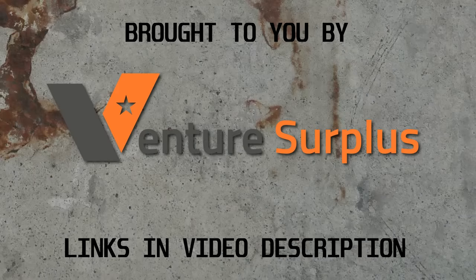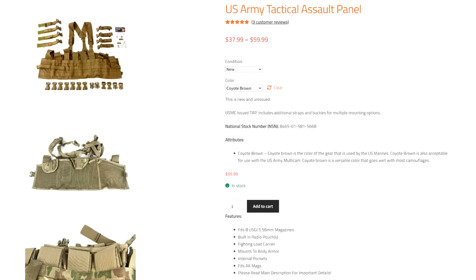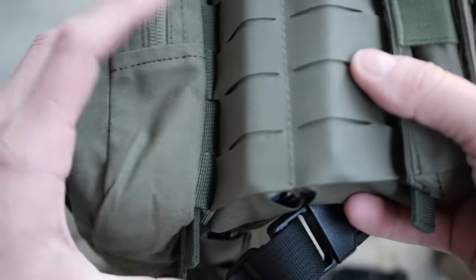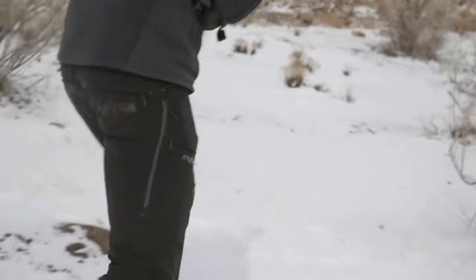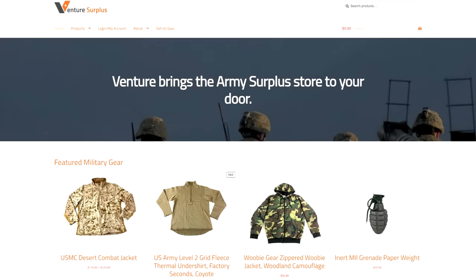Today's video was made possible by our sponsor Venture Surplus. If you follow these guys on Instagram, which I highly recommend, they have a lot of information on how to put together a very versatile chest rig using military surplus pouches and the TAPS rig. Most chest rigs are either pre-sewn, meaning you buy one and hope the assortment of pouches works perfectly for your desired loadout, or they are modular, meaning you buy one and then a couple weeks later come back and spend hundreds of dollars on additional pouches. Venture Surplus frequently stocks the TAPS rig as well as a bunch of MOLLE pouches you can use to build out your own purpose-built chest rig.